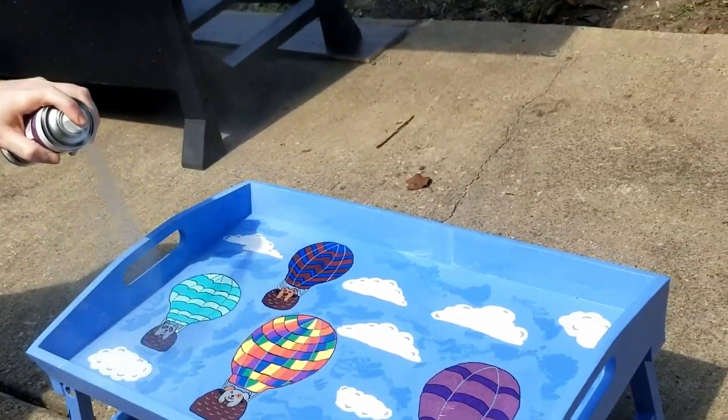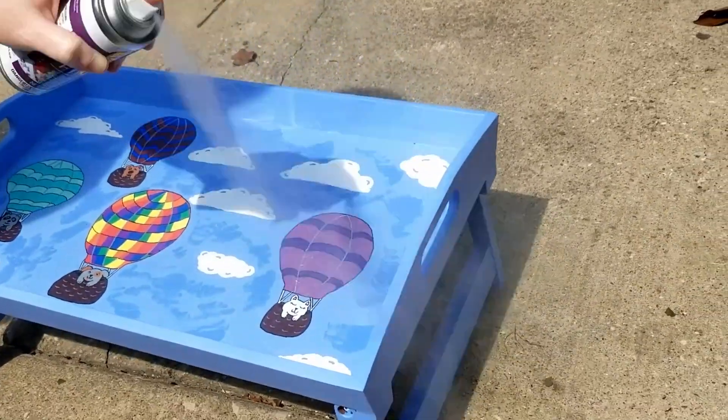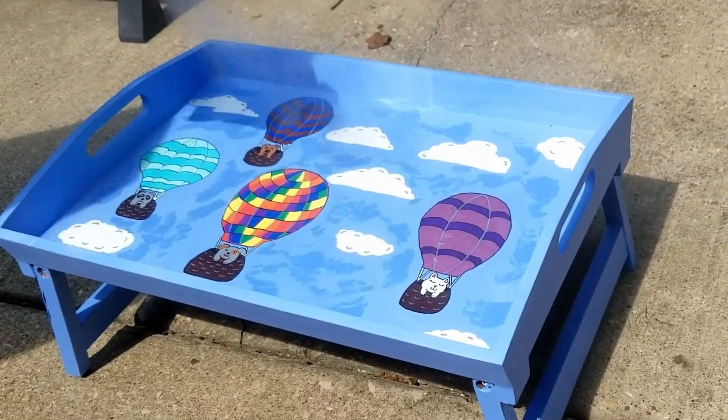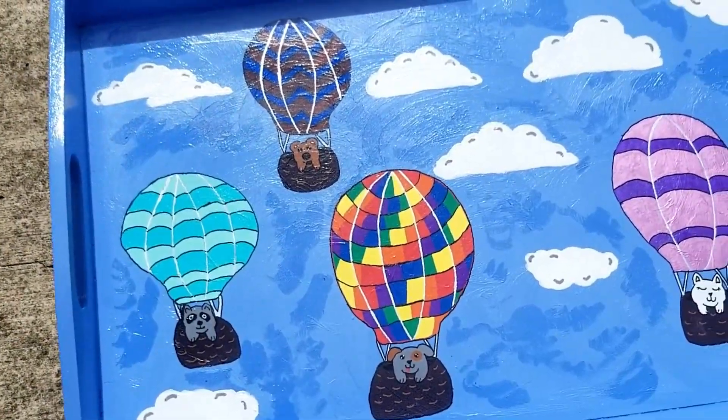I like to use a lean sealant — I feel that it gives a really good coat, helps protect it, and doesn't make it sticky. And there's my finished product.